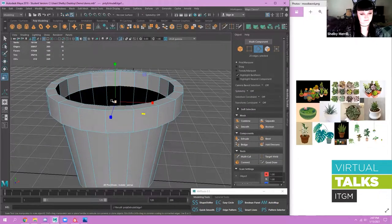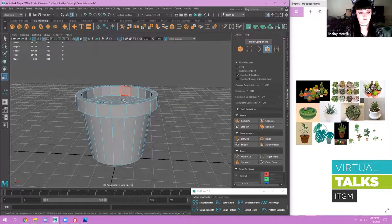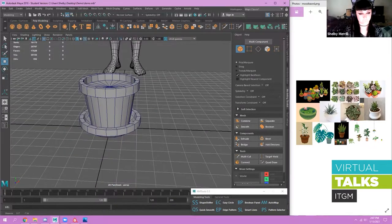I'm going to extrude that and then merge the center using this little tool up here to create that face. That's where the dirt will go.